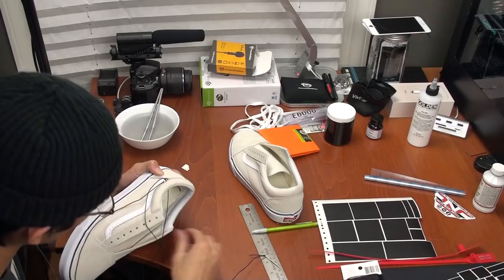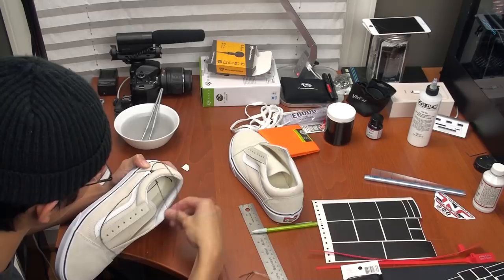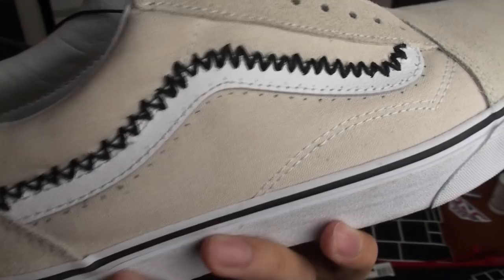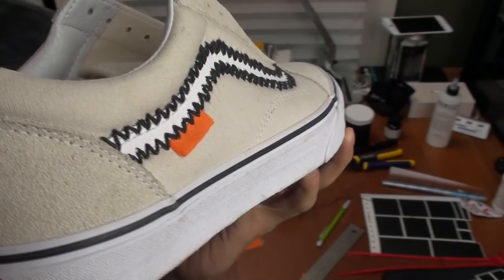Not tying the thread to the needle makes it much easier to pull the thread through the shoes. You want to start zigzag stitching the shoes with the needle and thread. You don't need any stitching experience — this was my first time stitching and I had no idea what I was doing, but later on in the video I found a pattern that was very easy to follow and also looked good on the inside of the shoe.